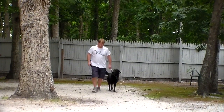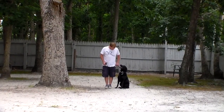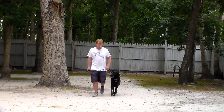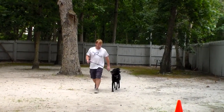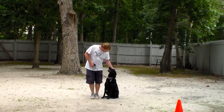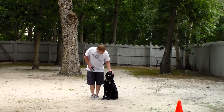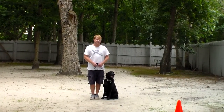She's been taught not to forge ahead or drag you down the street, but to walk nicely next to you. Each time you stop your feet, she has been taught to sit automatically without being told, and to wait for her next command. This makes the dog more focused on you when walking, and when you stop either to cross traffic or to speak to someone on the street, she's sitting nicely waiting for her next command. The next command we're going to demonstrate is the sit-stay.